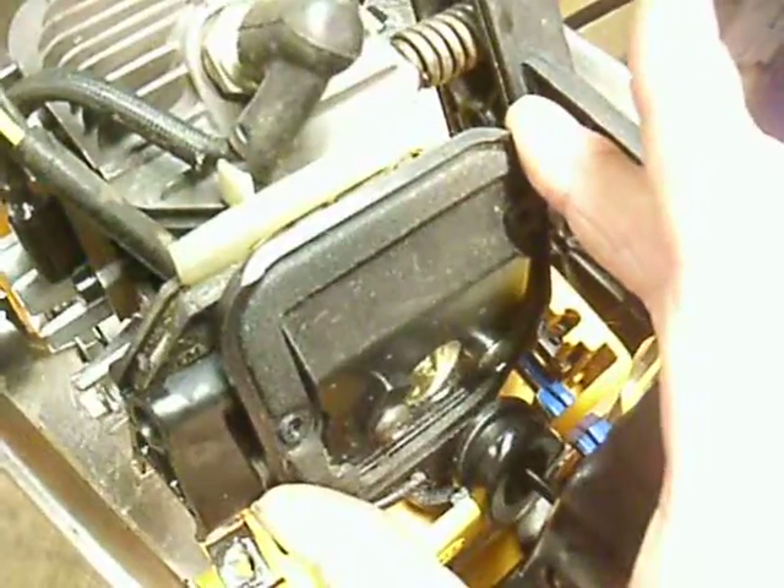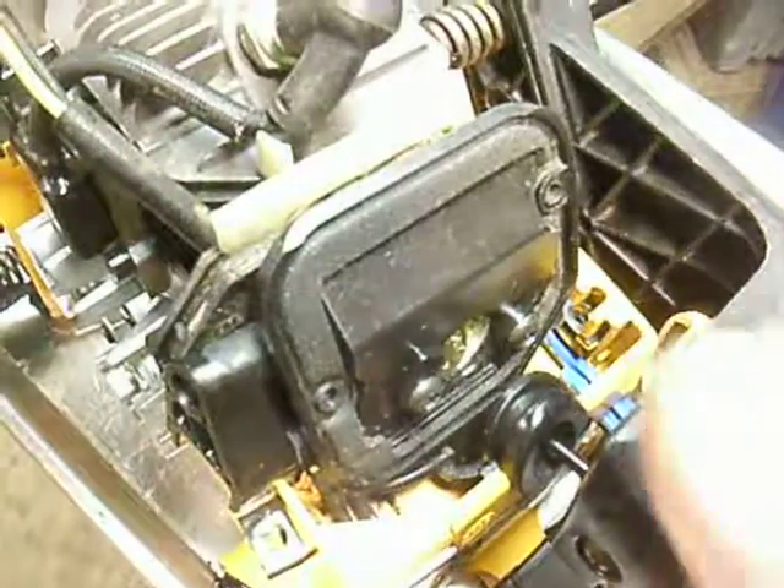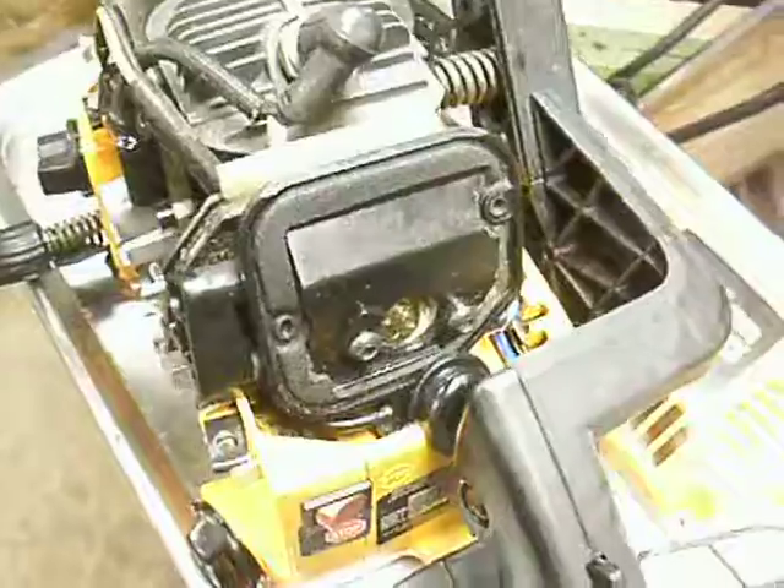After I switched the carburetor over and went back and looked at the old carb, I discovered that somebody had been playing with the needles — they were screwed out like four or five turns. Had I played with those needles, I probably wouldn't have had to put a new carburetor on here. But hindsight's 20-20, and I didn't have the tools where I was at. It was Christmas time, so new carburetor, properly set. Saw runs like a raped ape.